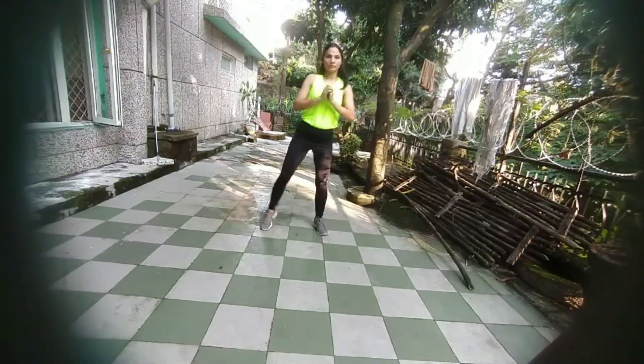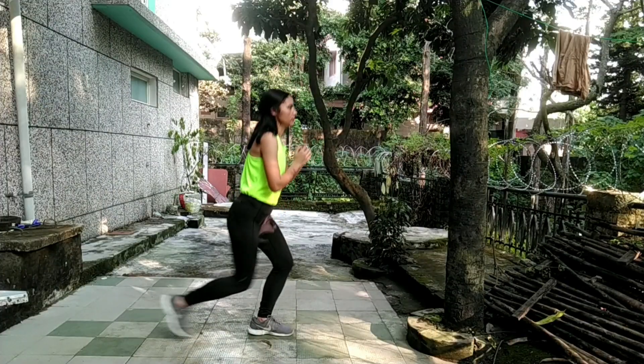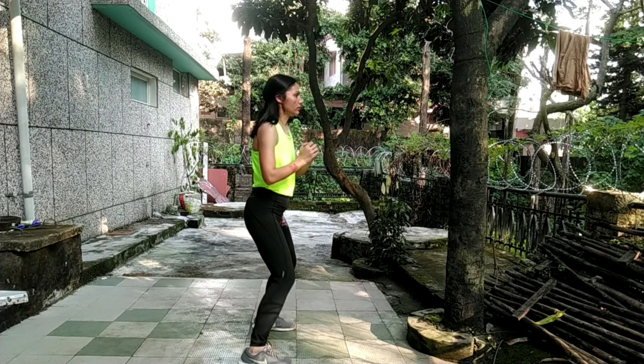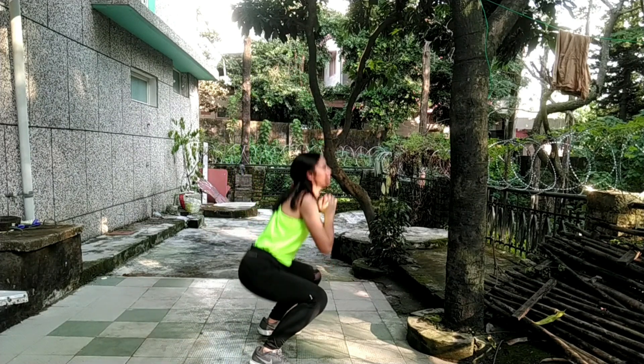Here you are doing squat plus leg raise. Squat plus leg raise. Now, squat jumps — jump! In the end, we would do lunges plus squats: lunges and squats.